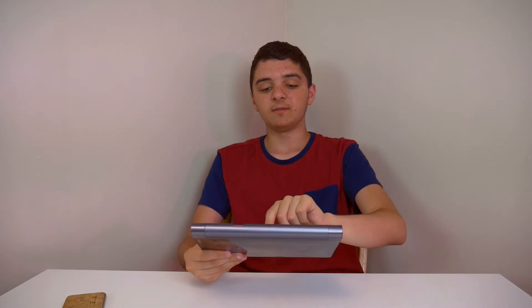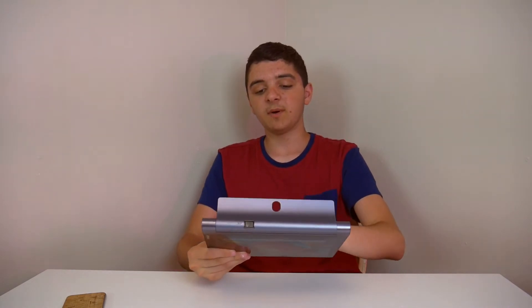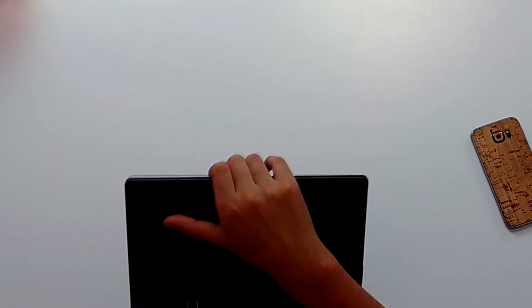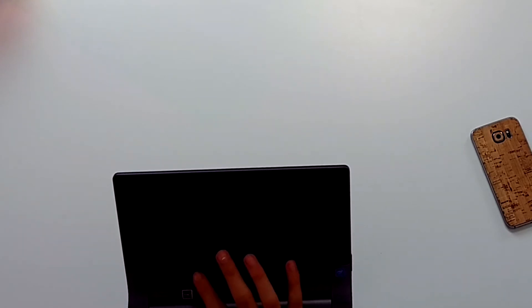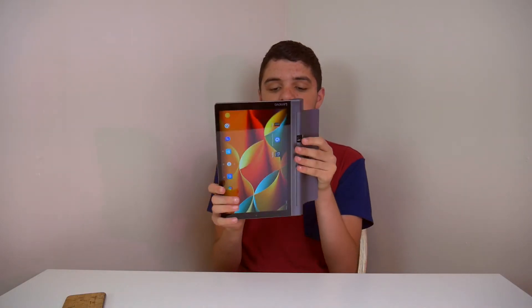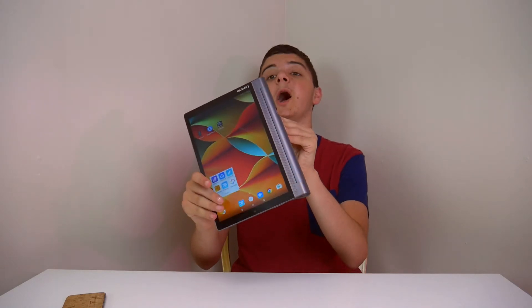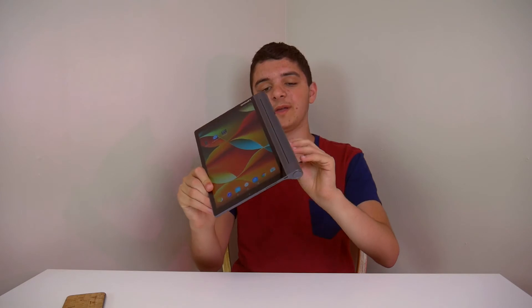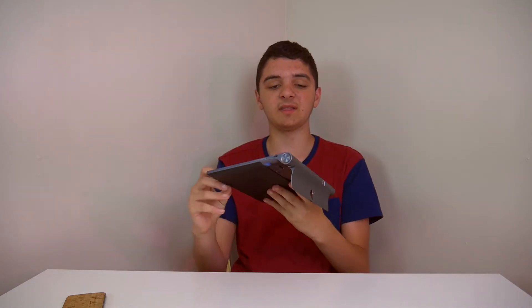There's a button on the back and underneath it just says JBL — JBL speakers and JBL audio interface. It also has a bunch of information: Intel inside, so this is rocking an Intel processor. On this side there's a little stand, kind of like the iPad kickstand, made of solid metal — pretty solid.